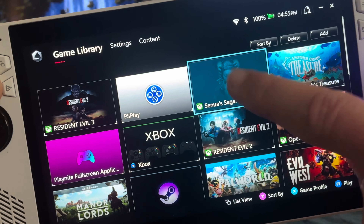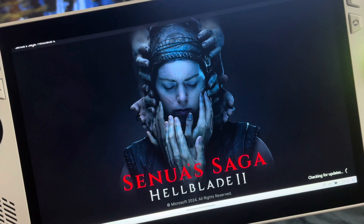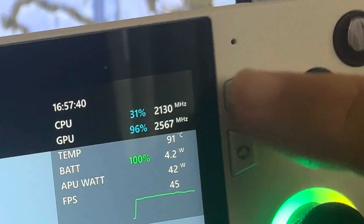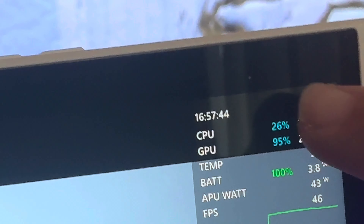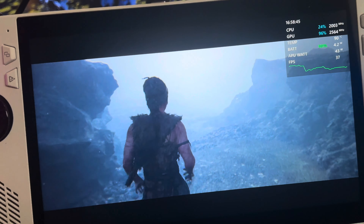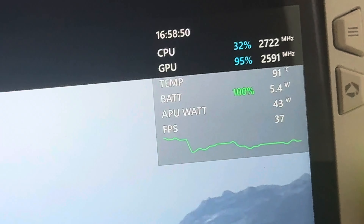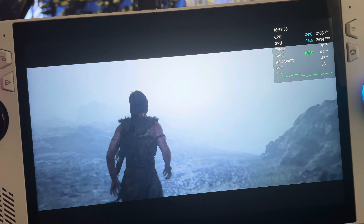Finally, let's load up a heavy-duty AAA title: the incredible Hellblade 2. We're on 30 watt turbo plugged in mode, the starting temp is 91 degrees — yikes! It's 4:57 p.m., so let's check back in about 4 to 5 minutes. A few minutes in, just like Make Done CD highlighted, these early 90-degree temps are indeed very worrying. Let's keep playing and hope they come down soon.